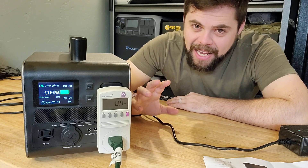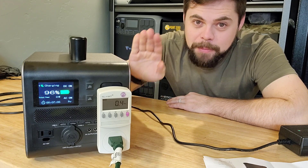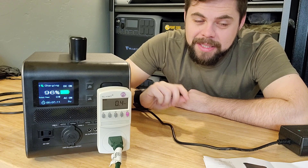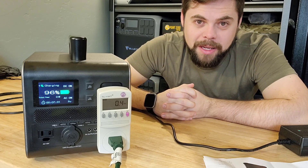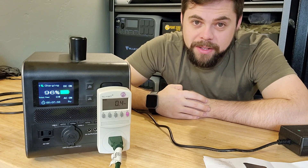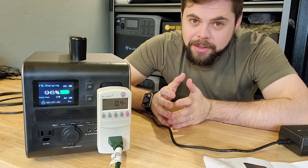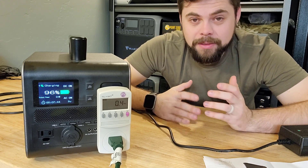At the same time, are you really ever going to use something of this size 800 times from full to empty? Probably very unlikely. So while life cycles are important, they are some sort of determining factor when rating these different solar generators. Keep that in mind: lithium ion has lower cycles but is more portable, whereas lithium iron phosphate has a lot more cycles but is less portable.